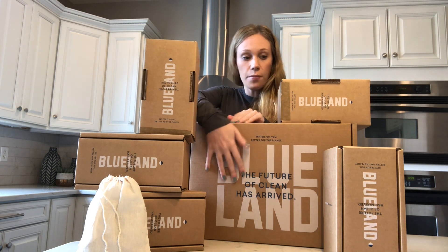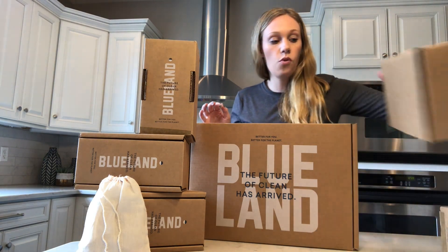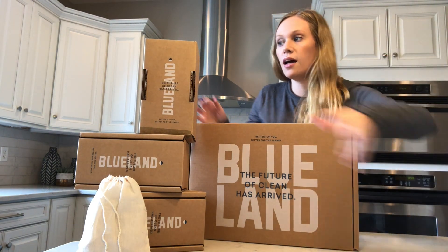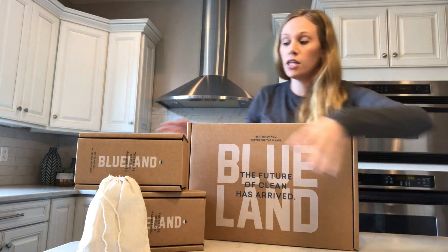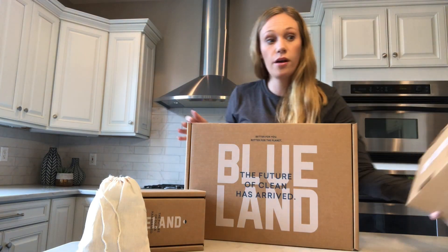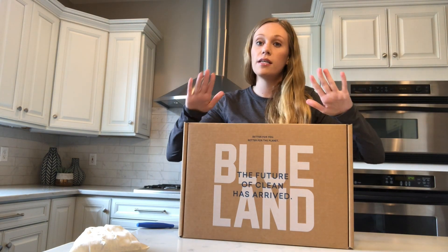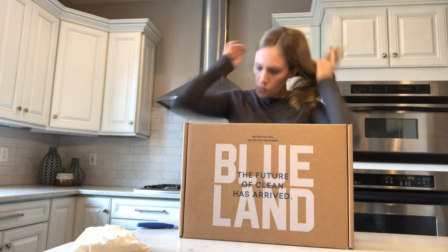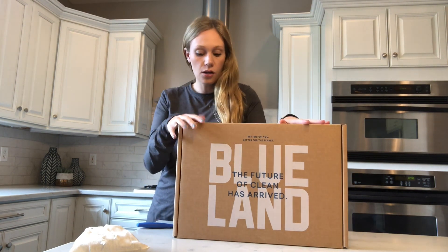You get everything you need in this starter kit box right here. The rest of these are extra hand soap ones that I actually ordered, because once I tried the foaming hand soap I knew that's what I wanted to replace everything else with in my house. That's why I ordered so many — we need one for every bathroom, every sink, so we can just be totally zero waste, totally eco-friendly.